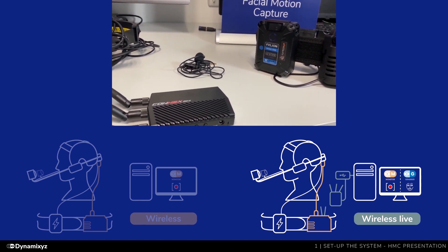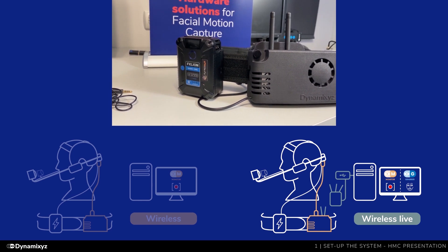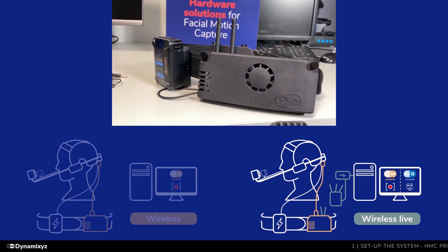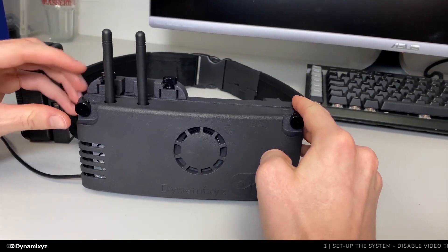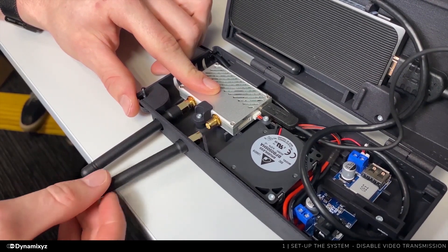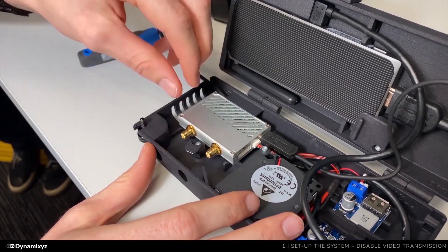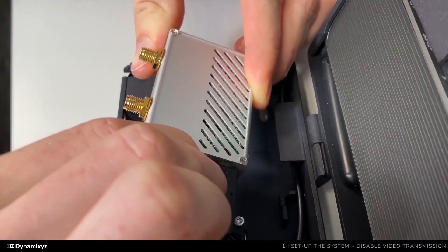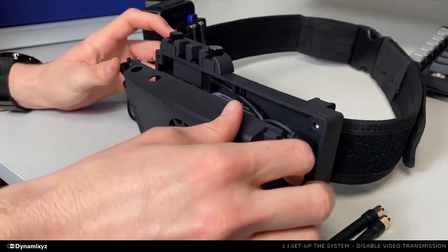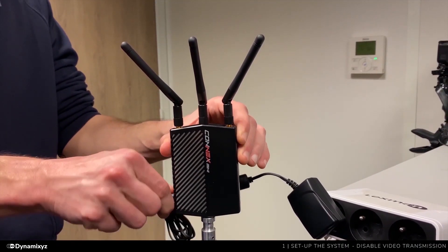If you don't need to previsualize the animation while recording, we recommend disabling the video transmission system to avoid any interference and maximize image quality. To do this, remove the screws to open the OBR. Start by removing the antennas, then unscrew the little screw maintaining the emitter, hold the emitter and unplug the PWR cable. Put back the emitter, tighten the screw, then close the OBR and put the screws back. Don't forget to unplug the receiver too.